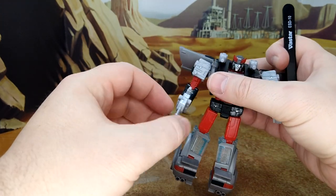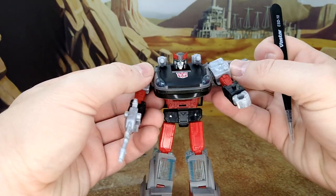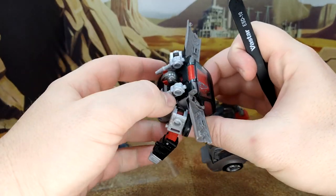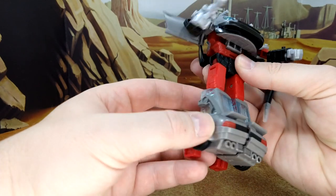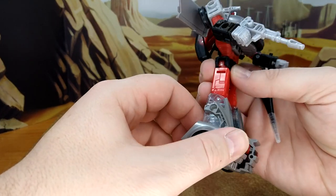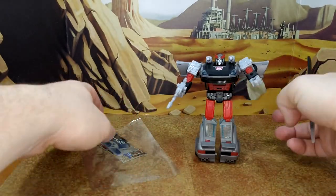I love the gun, probably no decals for that as usual. And as I said, be careful with that piece — it broke off on a couple of people, so that's too bad. The feet are a little weird, but it fits. It looks really good though, and I can't wait to see what Toy Hacks does for him.